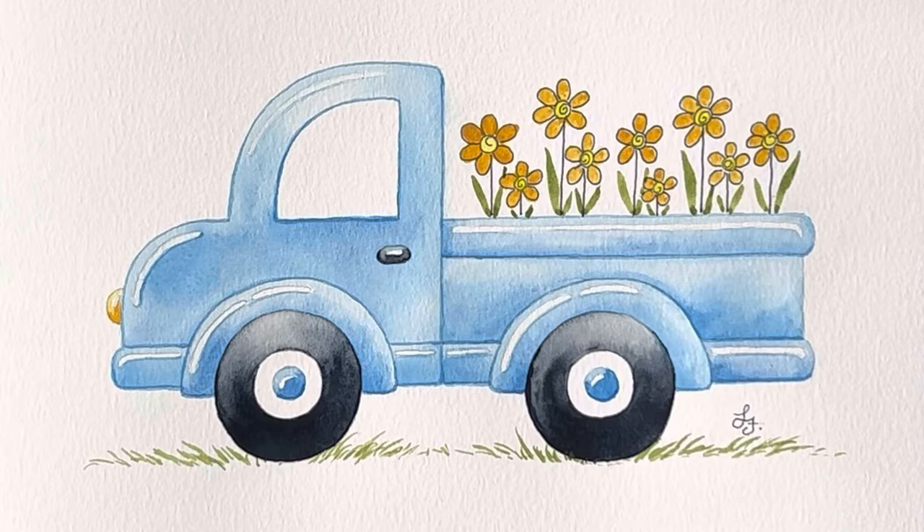Welcome to Laisl's Artistic Studio. Today I'm gonna show you how to paint this adorable and easy farm truck. I'm really excited for this tutorial because it's just fun. There's no pressure, it doesn't have to be realistic or perfect, it's just relaxing and plain fun to paint. So let's get started and don't forget to like and subscribe.